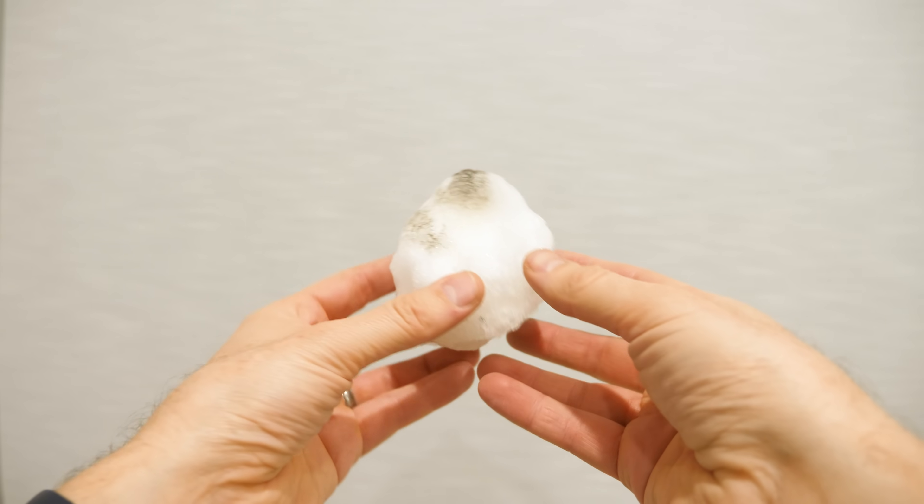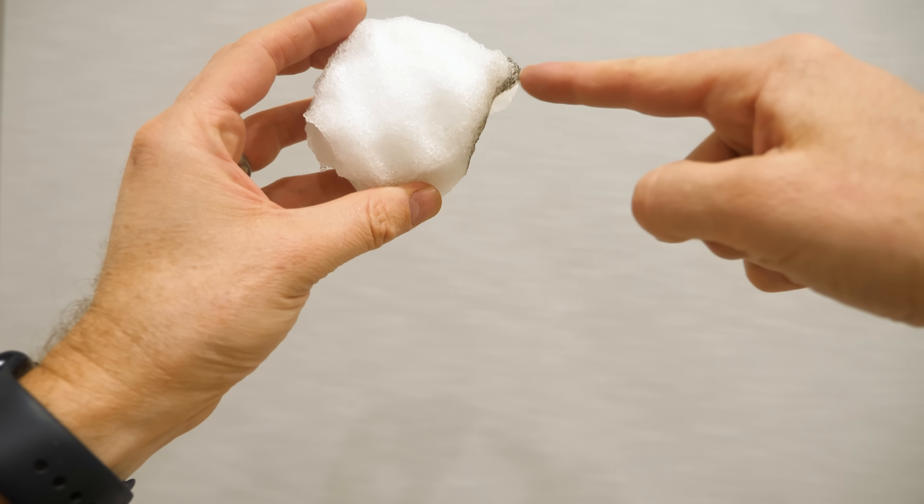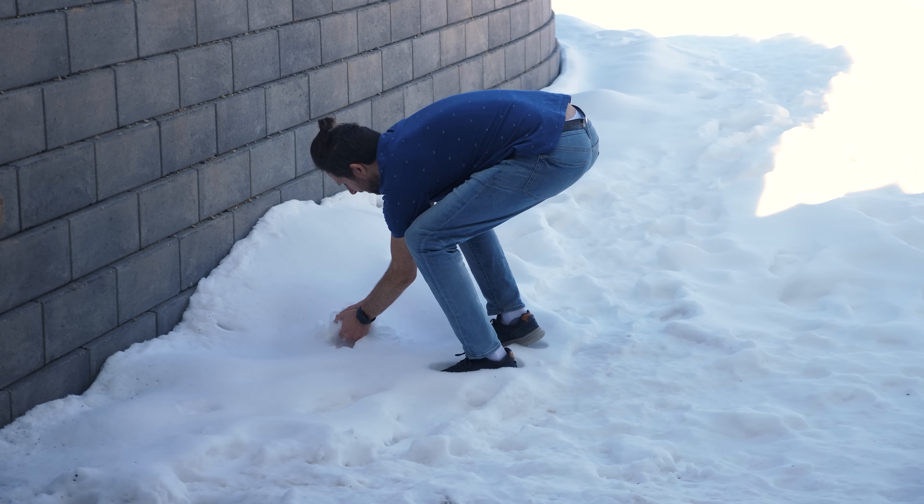There's not a drop whatsoever coming off of it. It still just looks like a normal snowball basically, but I basically burned away this portion of the snowball. So has the government switched out all the snow for fake snow, or is there something else going on here?